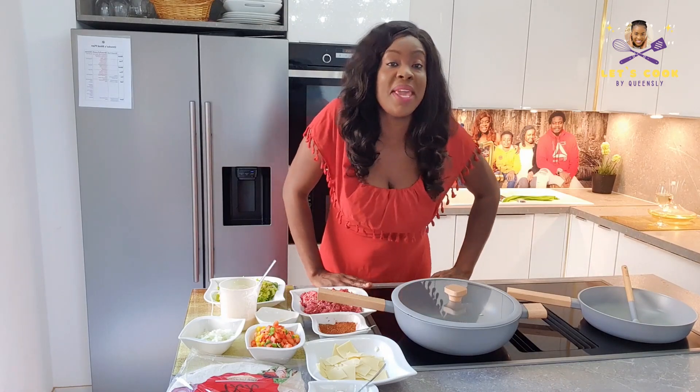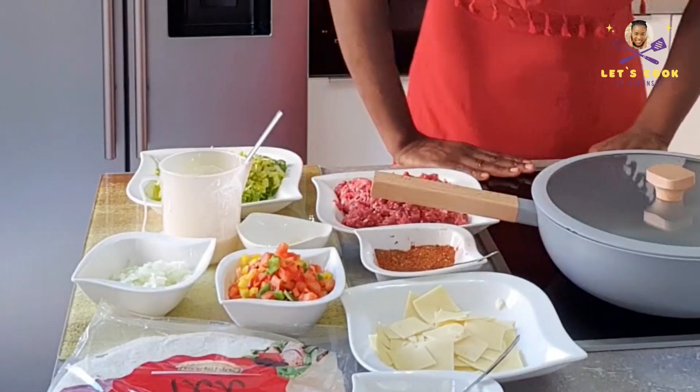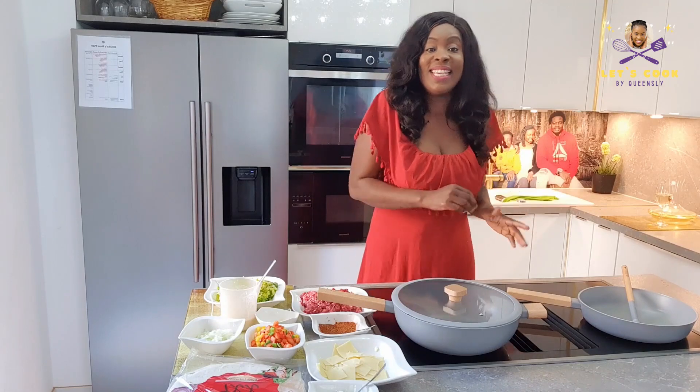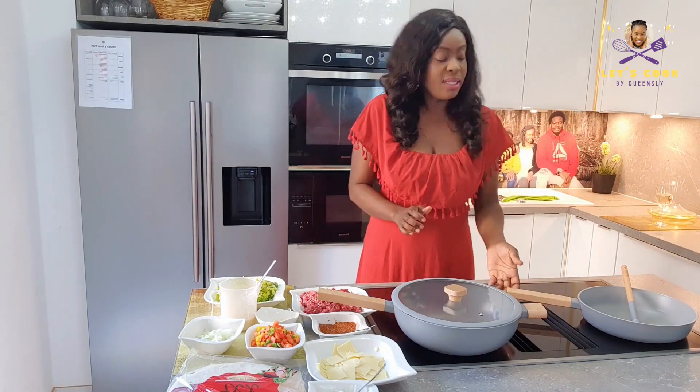Guys, today I'm sharing an amazing recipe with you just like always, and we're not going to waste time, we're just going to get to it. We're making a special kind of wrap — it's folded in a different way, it's Mexican. So guys, let's get to it!